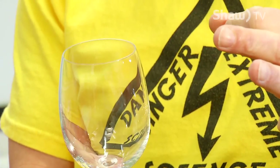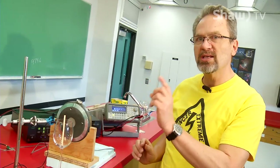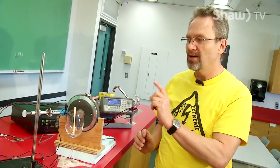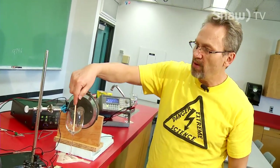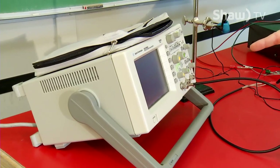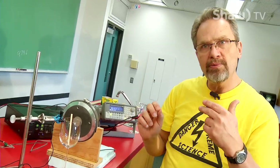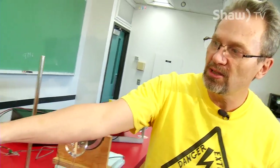So the first thing I have to do is find what frequency this glass vibrates at. I'll put this glass to the side, and I have a microphone here connected to an oscilloscope. When I get the right frequency the sound goes up and I'll be able to see that on the oscilloscope.